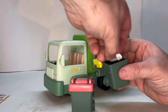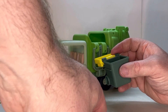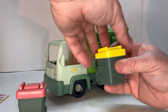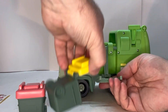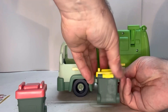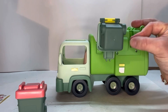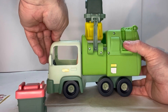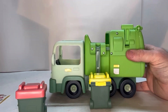We'll throw it all into this trash can here. There's a really neat play feature — the back of the truck opens up like this, the can slides right in and hooks on real nice, and then you get this simulated dumping motion — it just dumps right in there and then comes back down. That's a really neat and fun play feature.